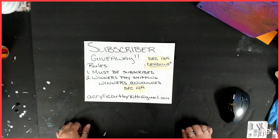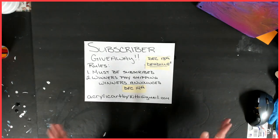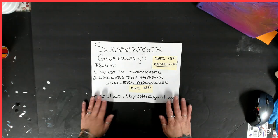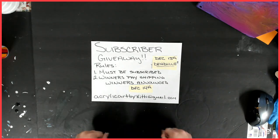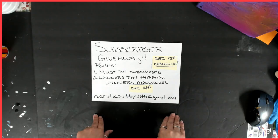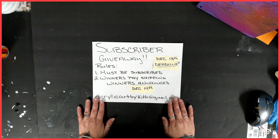Hello everybody, welcome back to my channel. This is Kitty. Sorry about that. Today it is December 6th and it is time for my subscriber giveaway. Yay! I absolutely love doing this. I appreciate every single one of you, whether you're new or you've stuck with me the whole time. So I'm going to do my December giveaway.